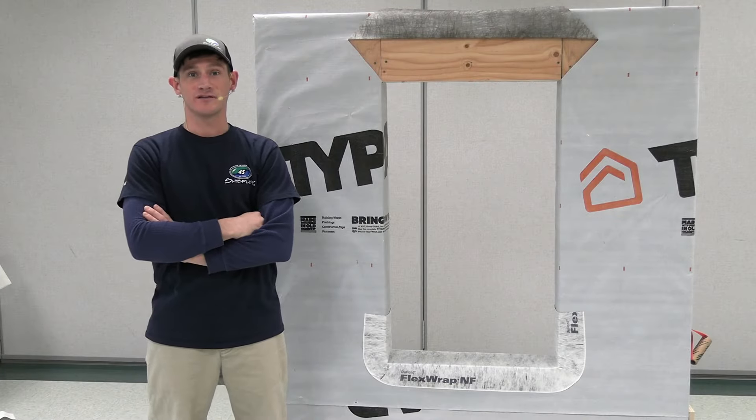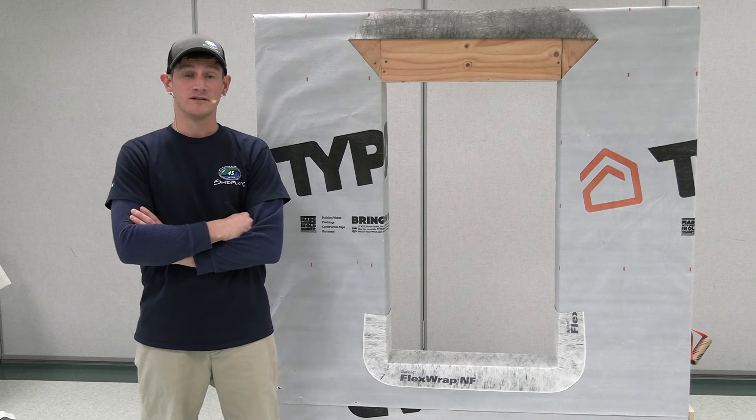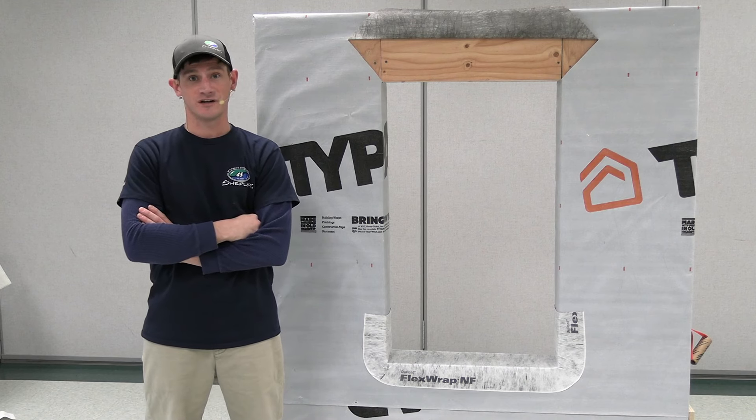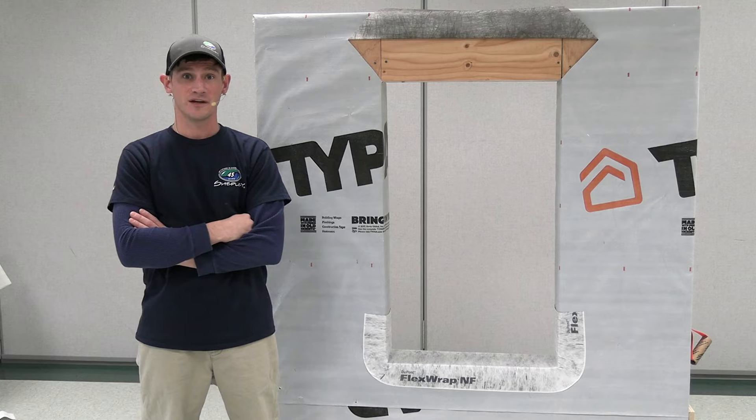Andersen requires us to install their units using one of two methods: either the drainage method or the barrier method. Today we're going to be installing this unit demonstrating the barrier method, which will prevent any water from entering the rough opening at all.